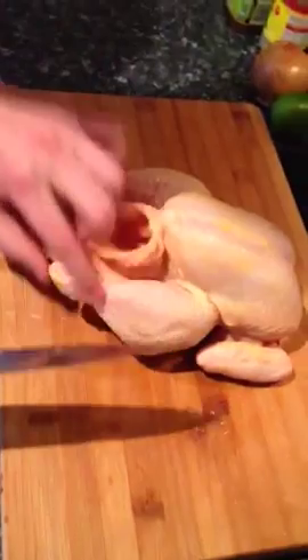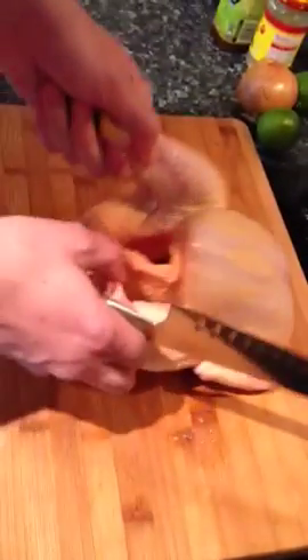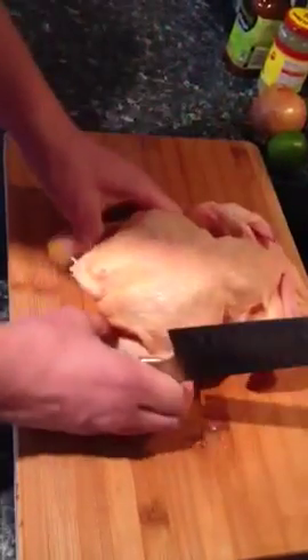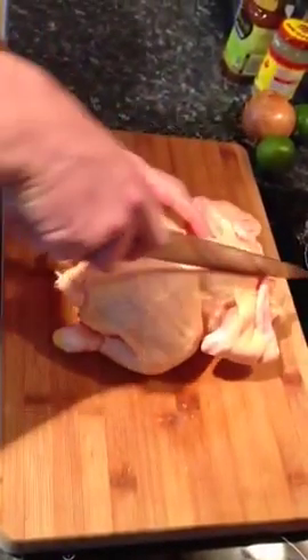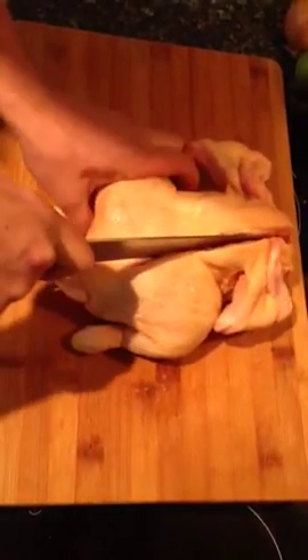I'm going to show you how to flatten your chicken. If it's on its back like this, here are the breasts. Flip it around so the wings are like this — there's obviously a spine. Then from just on the side of the spine, you make a cut, so you can see you go through like that.